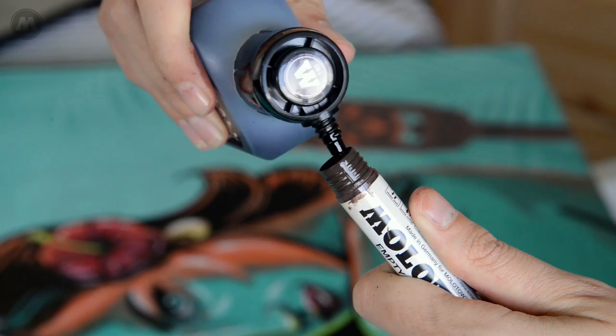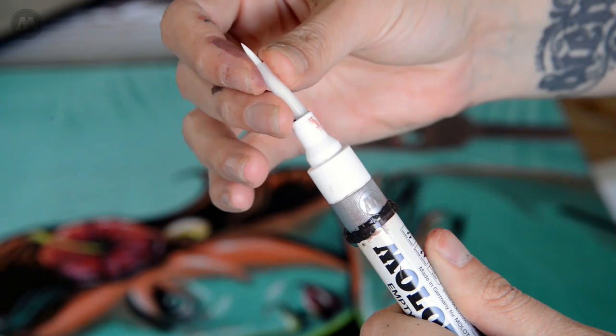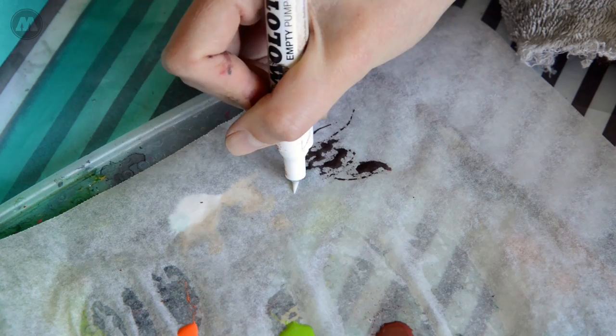While I'm here I'm going to change the tip over to a brush tip. These are awesome for doing really fine lines like with a paint brush. All you do is just pull the round tip out and push the brush one in. Just don't forget to prime it like we did before.